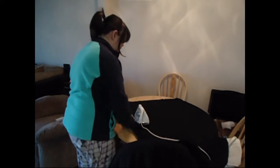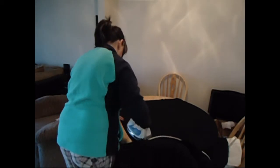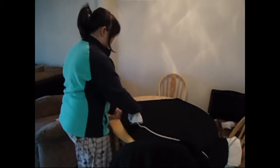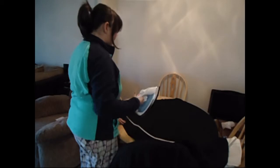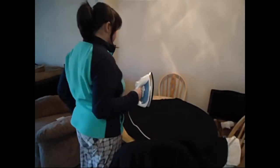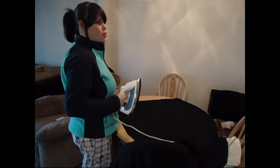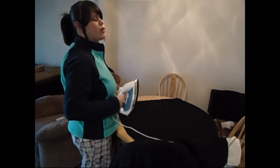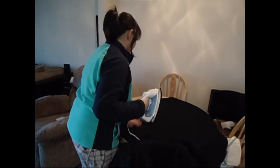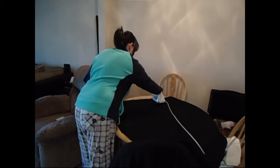I did pre-wash this before I started ironing, which is why it has so many wrinkles. It's always good to pre-wash your fabrics, because you want it to be pre-shrunk before you start cutting — just so after you make your garment and wash it, you don't want it to shrink and be too small. It's always best to wash first, especially if it's cotton, because cotton tends to shrink.